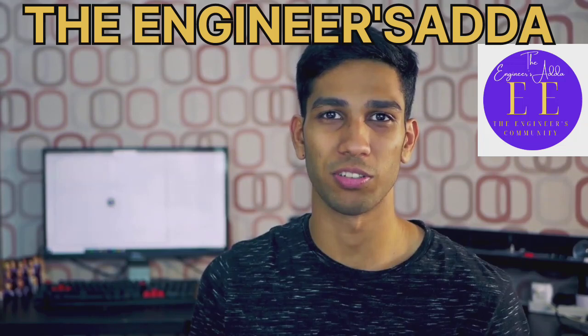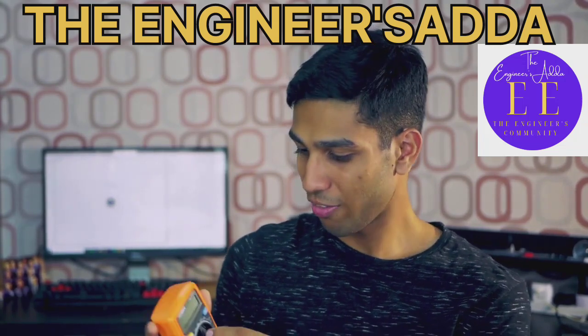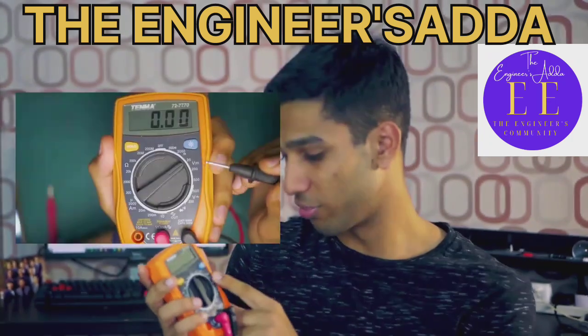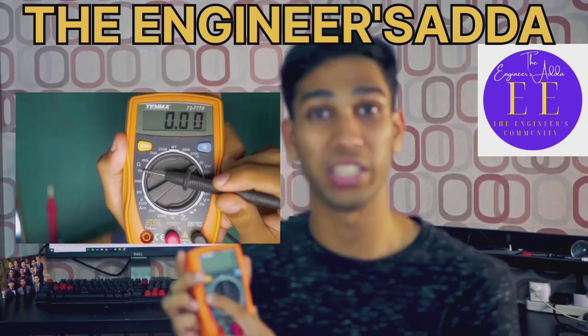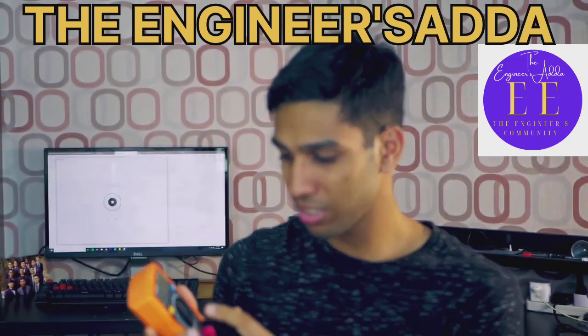Let's talk about the functions of the multimeter. The multimeter can be used to measure a variety of different things. First of all, if you look at a multimeter, you'll see symbols such as V, A, and this funny-looking Greek symbol. What these stand for are voltage, amps, and resistance.